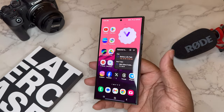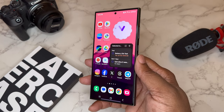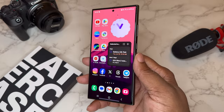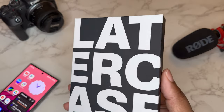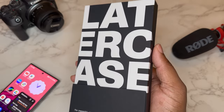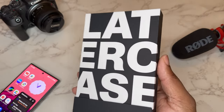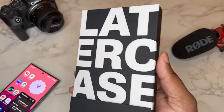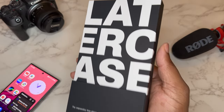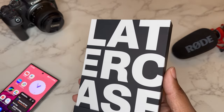What's good YouTube, it's your man BG Tech Life. As you can see, we got the Samsung Galaxy S24 Ultra on deck and today is a case video. Shout out to Later Case — they sent me out a case for the Samsung Galaxy S24 Ultra. They really focus on the minimal carbon fiber and kevlar type cases.